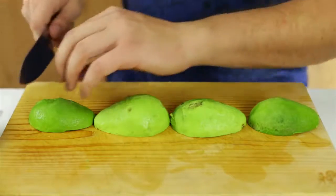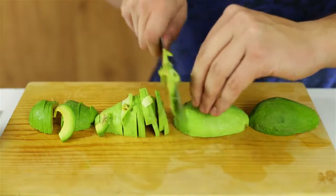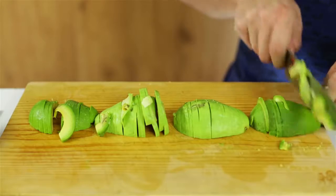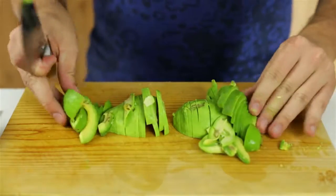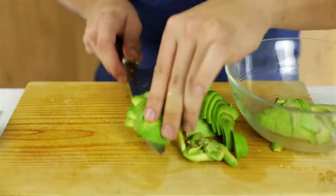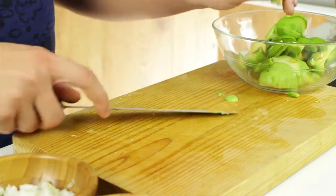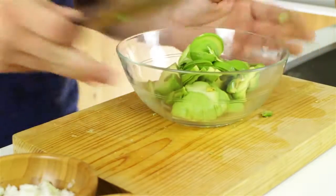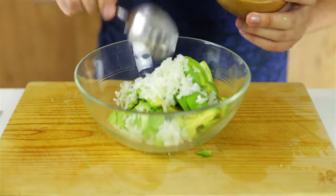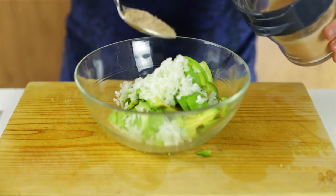Here I'm just going to chop some avocados and do a quick chop just to make the mashing easier later. I'll just bunch them up and transfer them over to a bowl. Once all the avocado is inside, you want to take three tablespoons of minced onions — one, two, and three. Then add one tablespoon of that beautiful spice mix we just made.